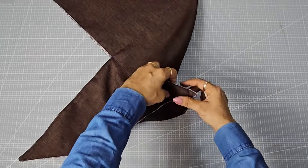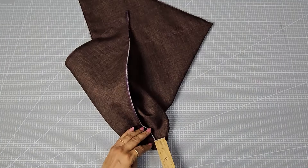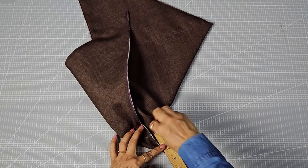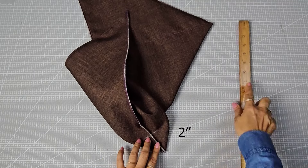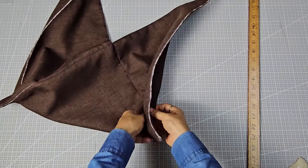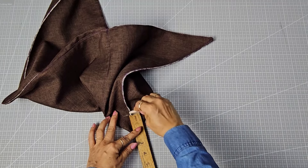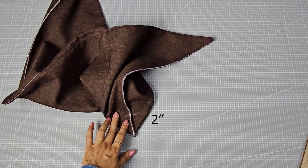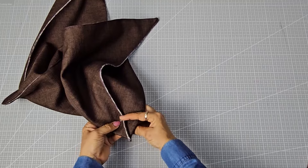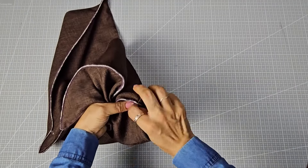To form the base, take one of the bottom corners and mark two inches. Do the same for the other corner. Fold this triangle upwards and hand stitch the corner to the side.